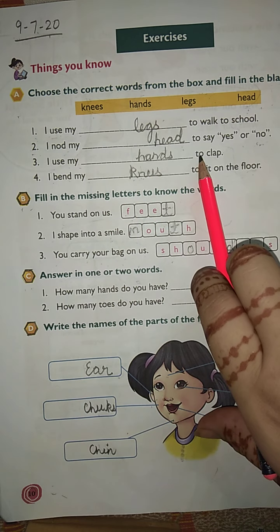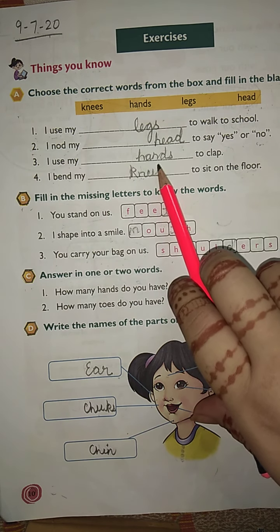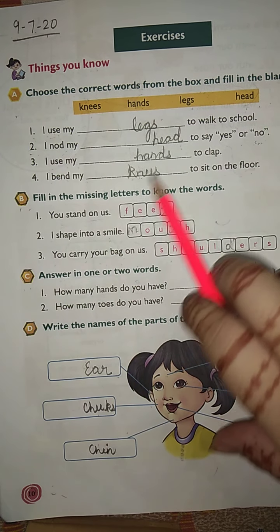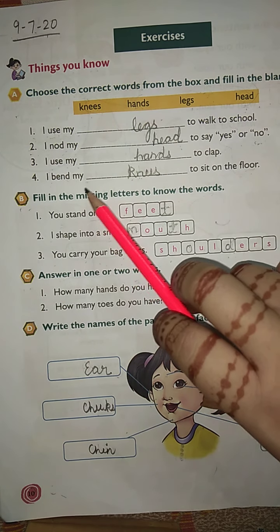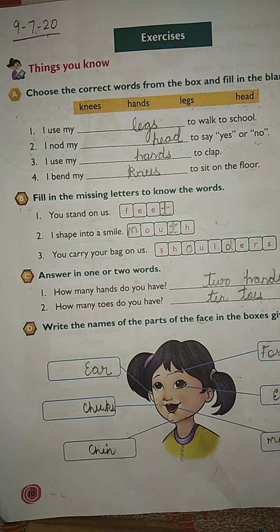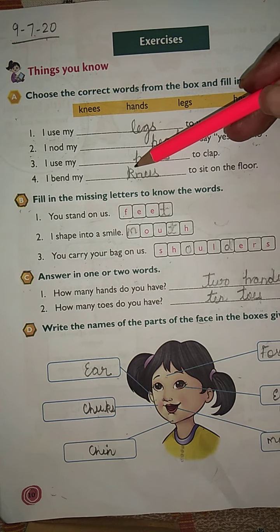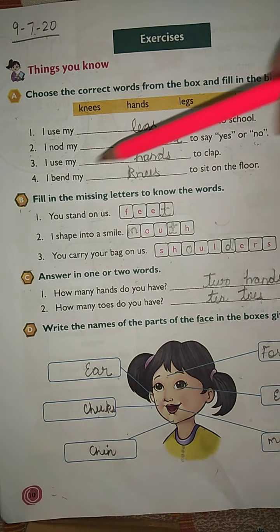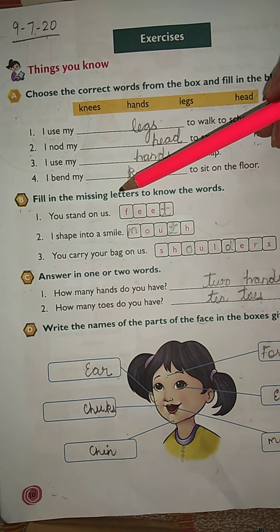'I use my blank to clap.' Which body part do you use to clap? Yes — hands, H-A-N-D-S. 'I bend my blank to sit on the floor.' What do you bend to sit on the floor? Knees. The spelling of knees is K-N-E-E-S.